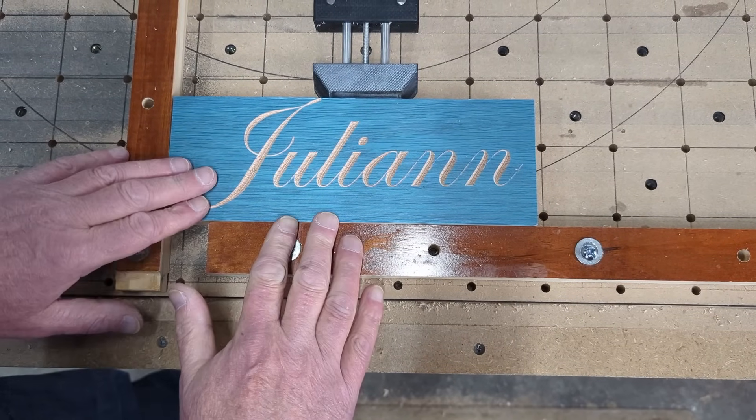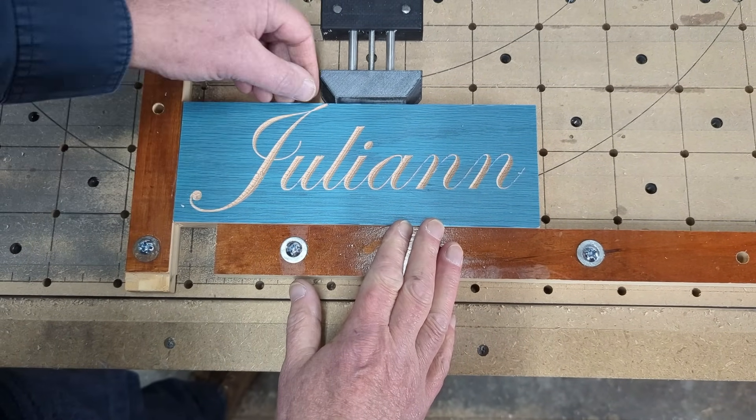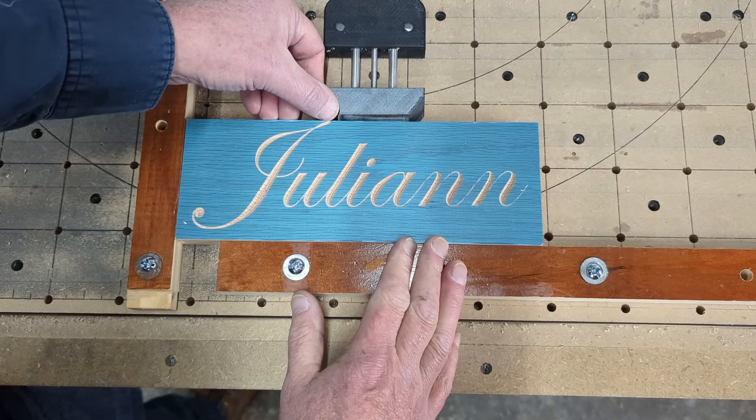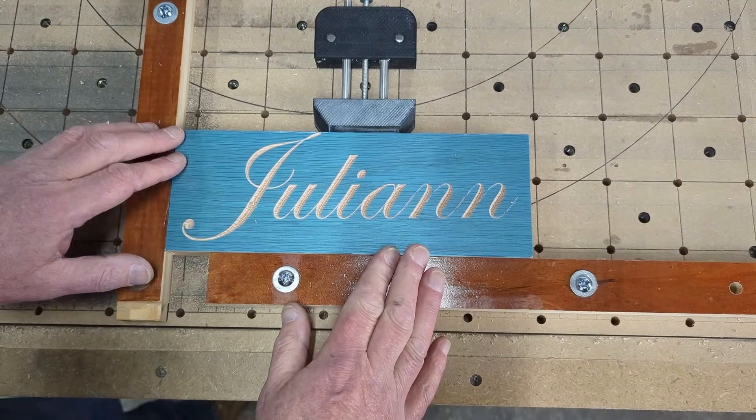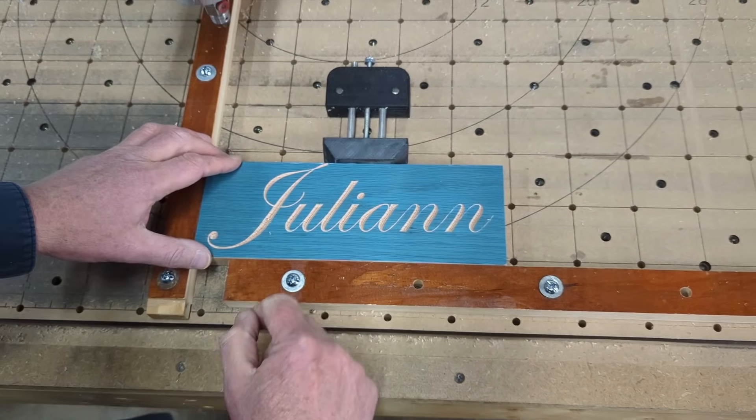The carve is done! I oversized it just a little bit and Julianne almost ran off the edge, but that's okay. We're taking it off, going to paint it and put clear coat on it, and we'll be done.